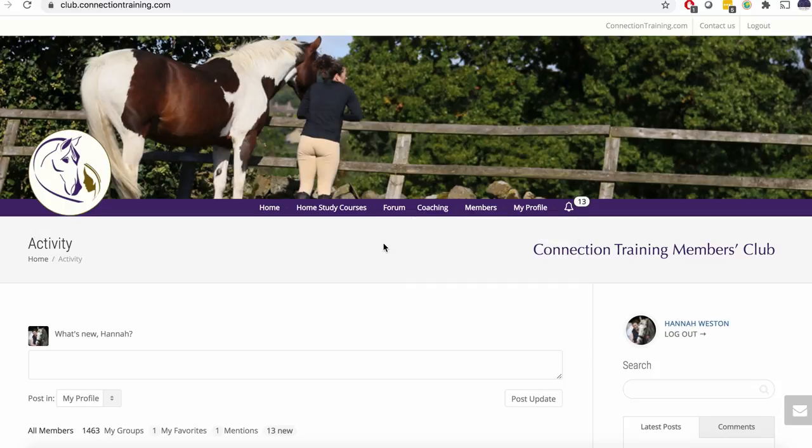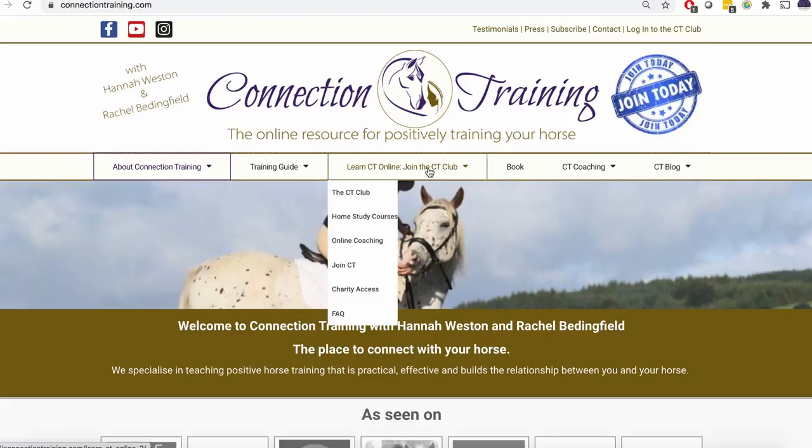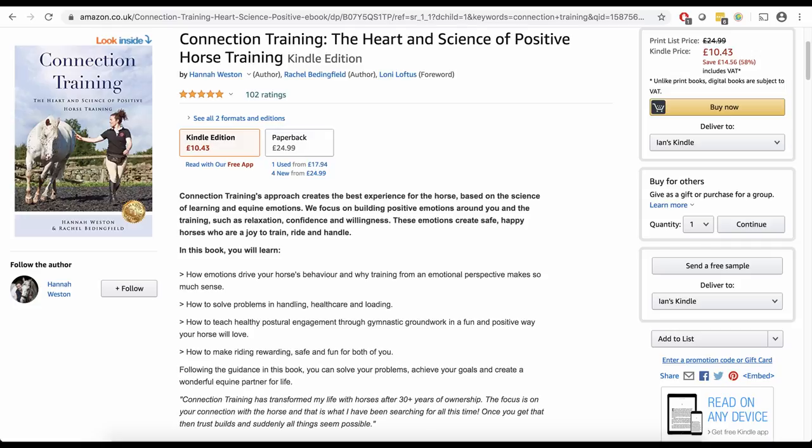It's a monthly membership so you can join for as long or short as you like, and the first month is half price — come and check it out and see if it's for you. We'd love to have you as part of our wonderful, supportive, friendly, open-minded global positive horse community. You can find out more at connectiontraining.com. Don't forget to check out our best-selling book — just search for 'Connection Training' on Amazon. The book covers the philosophy and practice of connection training in detail. Thanks for watching and happy horse training!